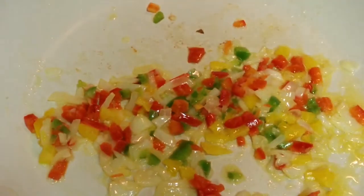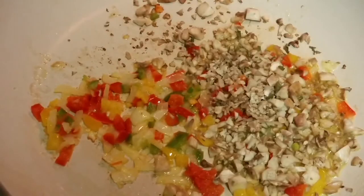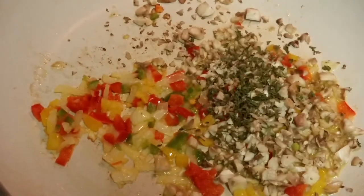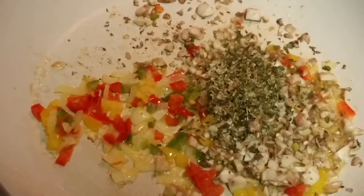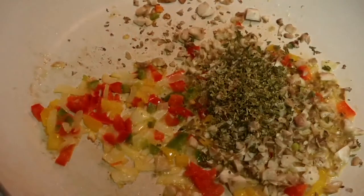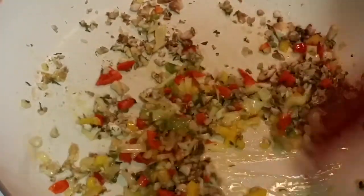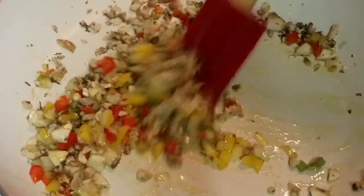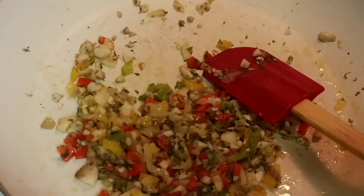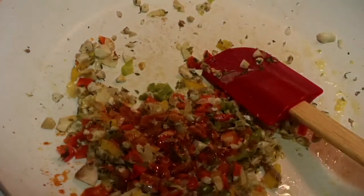Now I'm adding the mushroom stems along with some salt, parsley leaves — about one tablespoon or as per your liking — and oregano leaves, about a teaspoon or as per your liking. Give it a good mix. See how colorful our stuffing is already looking! Now I'm going to add the sauces — some chili sauce and some tomato ketchup.